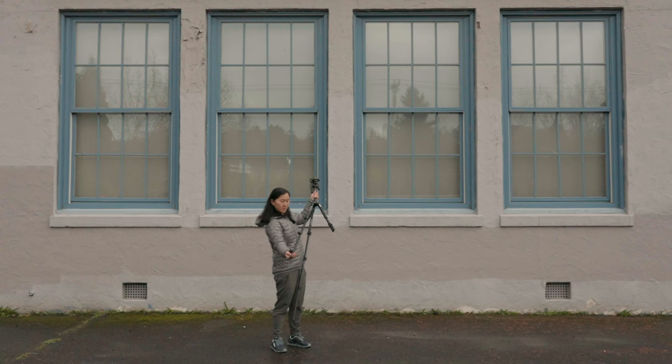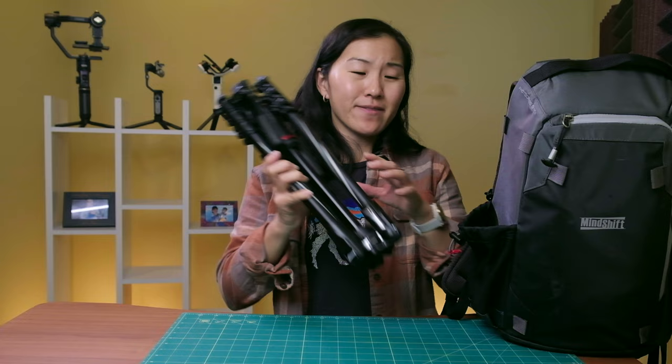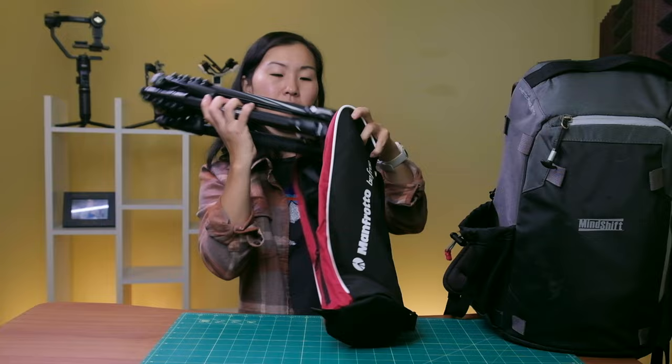My older travel tripods are all set up like this, but I'm noticing that newer tripods are moving away from this storage method, which I actually prefer because it saves setup time. When this tripod is in its smallest form, it's not the slimmest, so it definitely doesn't fit in the water bottle pocket of my backpack. You almost certainly need to use the included carrying case, which is actually among the nicest and best-constructed cases of all the tripods in this video.